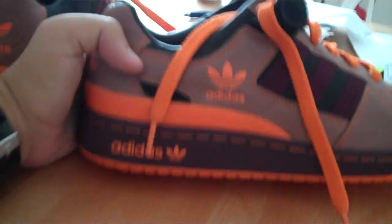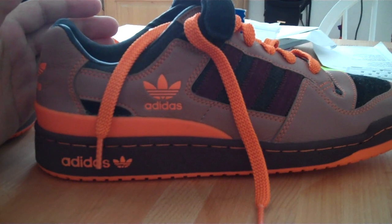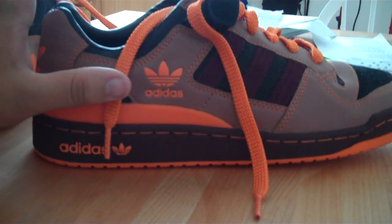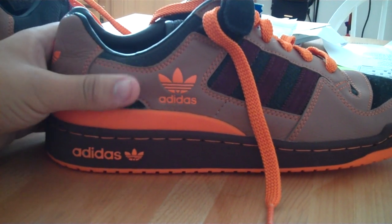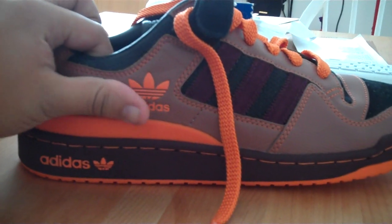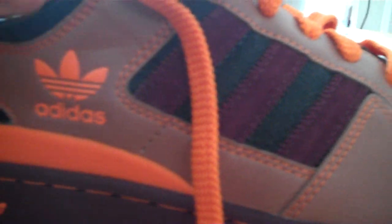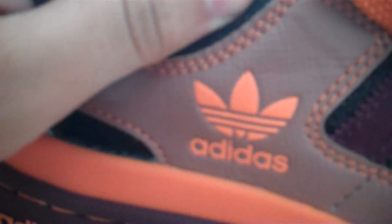First off, you're going to notice that it's a pretty unique colorway. You don't see too many brown-orange, burgundy-black combos out there. It combines this kind of genuine leather feel all the way around the shoe for the upper, and then the rest of the upper is this textile, like canvas material — black canvas.